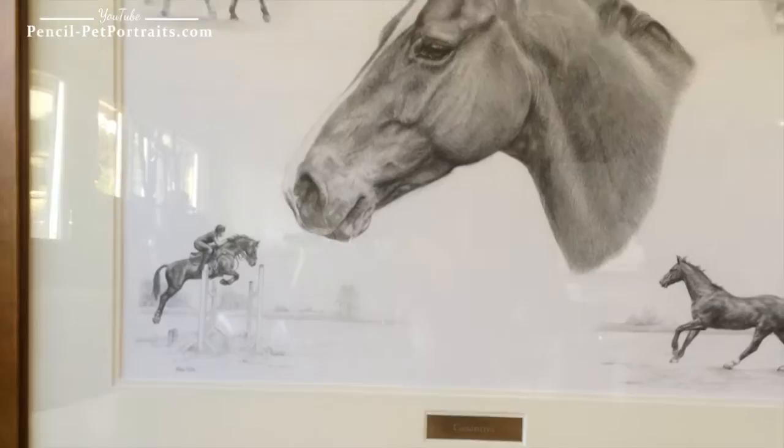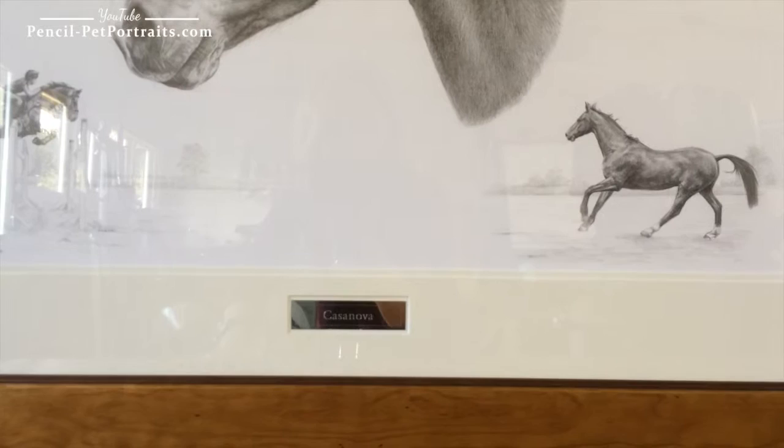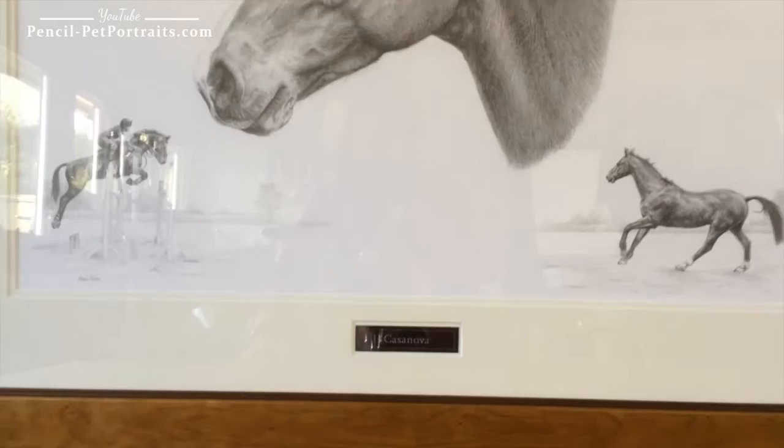The portrait has been framed with a beautiful double mount which works really well, and you should be able to see that the plaque has been inset into the mount itself.